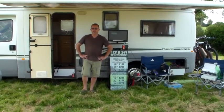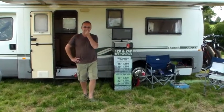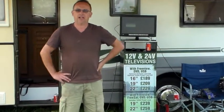Hi, Chris from Living Leisure. Today I'm going to demonstrate how easy it is to set up the QS-18 satellite system to a television with built-in free satellite.